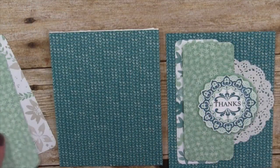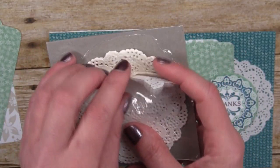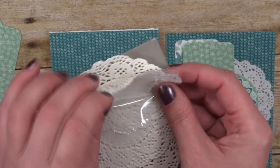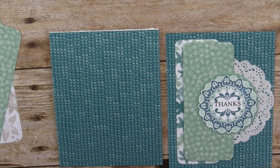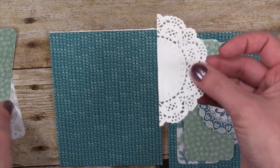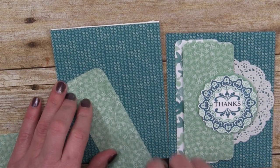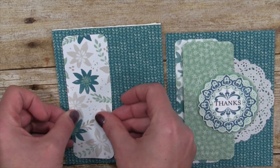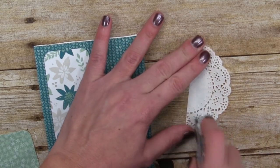I'll round all four corners — already did it on the other sheet. Then I took these lace doilies from the annual catalog — we also have some beautiful ones in the Occasions catalog with a slightly different design. I peeled one off, cut it in half to get a little more mileage out of the doilies so we can use the other half for more projects. I'm taking some Snail adhesive and sticking that down towards the left-hand side of the card, then putting Snail adhesive on the back of the doily.